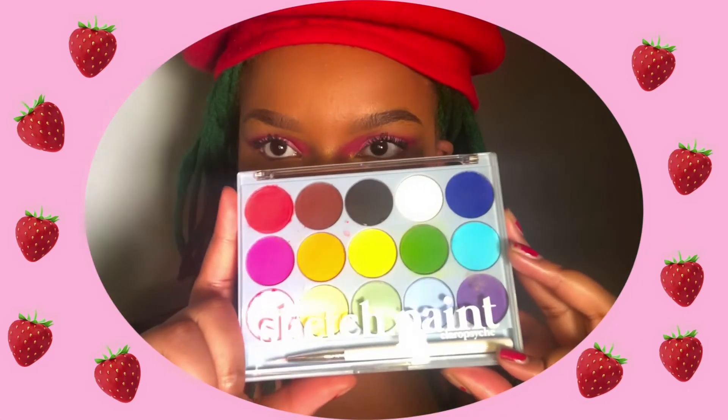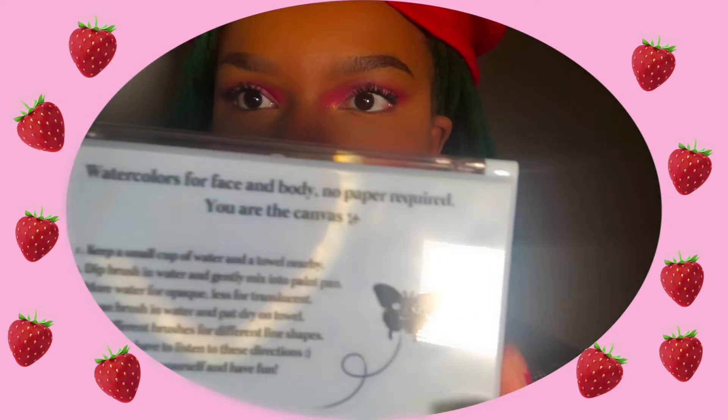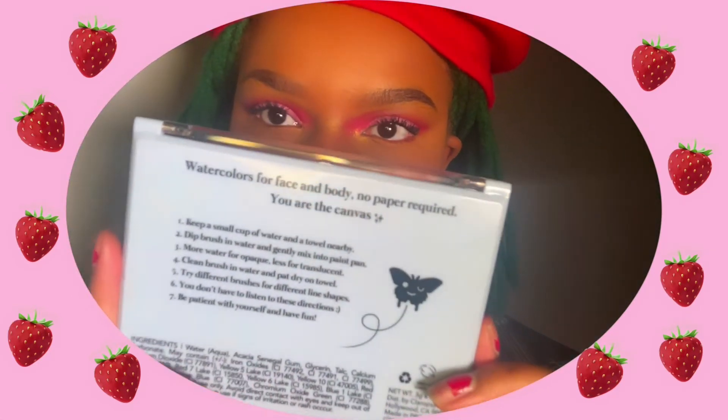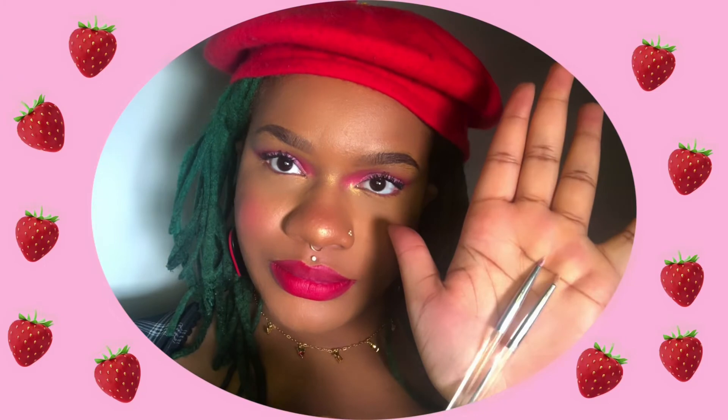So here I am ready to jump into using the sketch paint palette. This is a set of watercolor face paints. I will be using this brush that came with this set as well as these two ELF eyeliner brushes, and we of course need water.